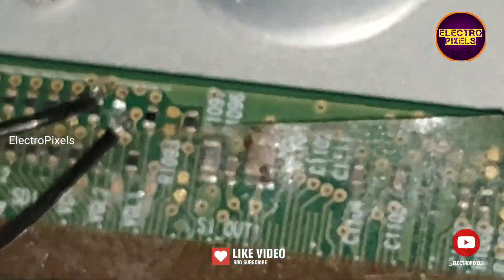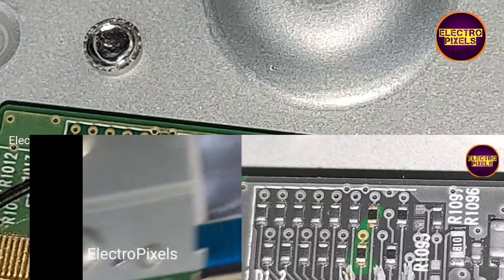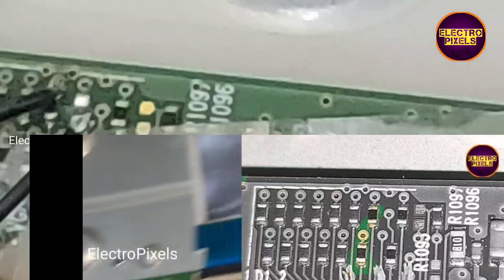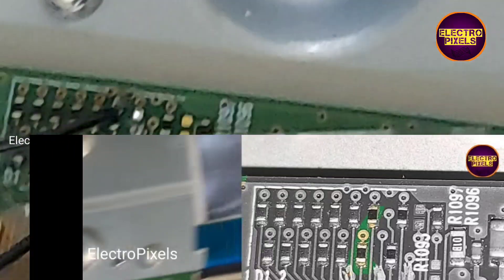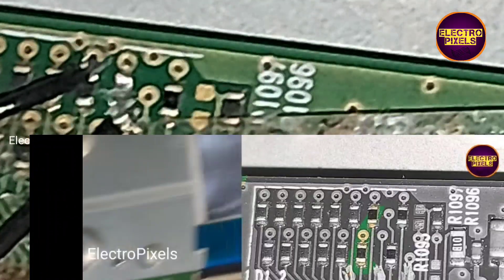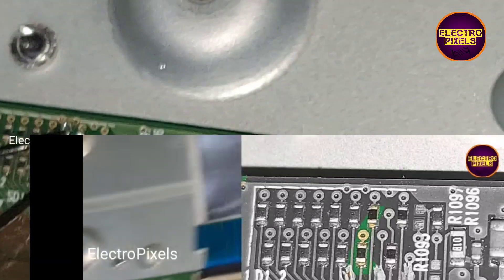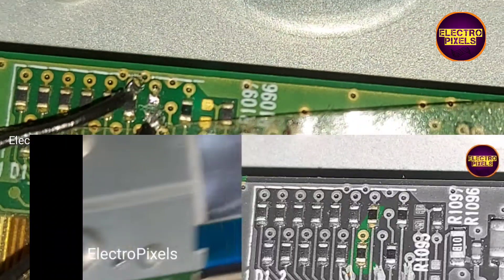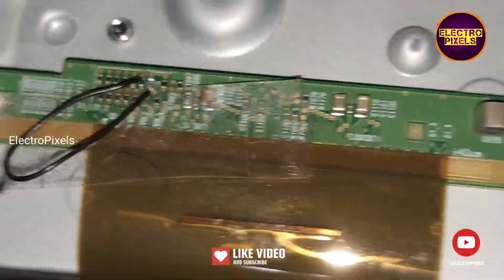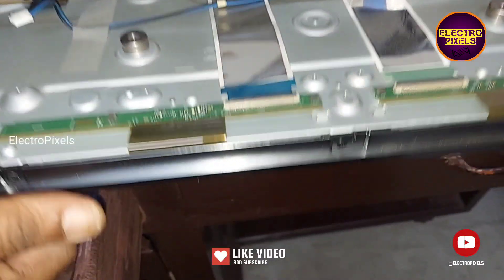First we remove the VJ chode and VJ G1 assembly resistors from the scalar board. Then, on the panel side, I tried to bypass VJ voltage to the VJ chode tag — this is a level shifter IC modification method. We removed both VJ chode and VJ G1 assembly resistors from the scalar board, then bypassed VJ voltage to VJ chode and checked whether the picture is okay. After bypassing VJ voltage to VJ chode, the picture is okay. If the complaint is not solved, then you need to bypass to VJ G1 and check.